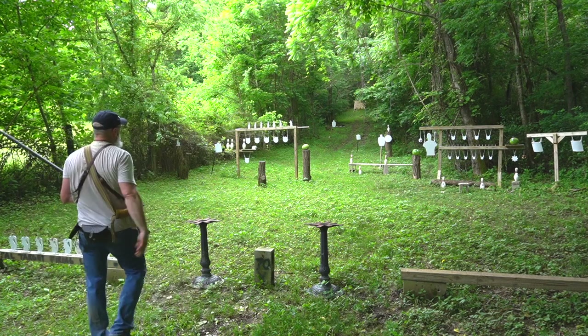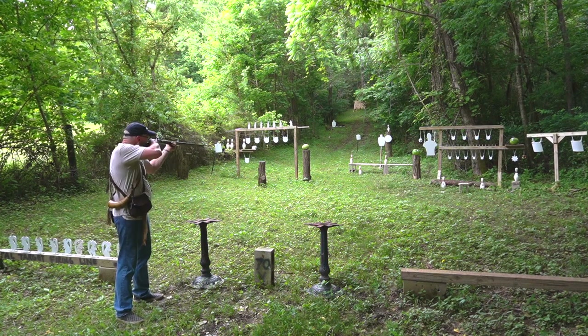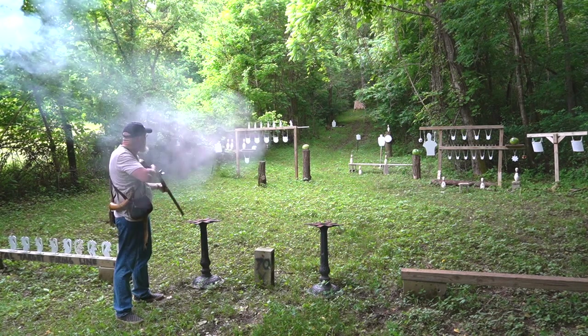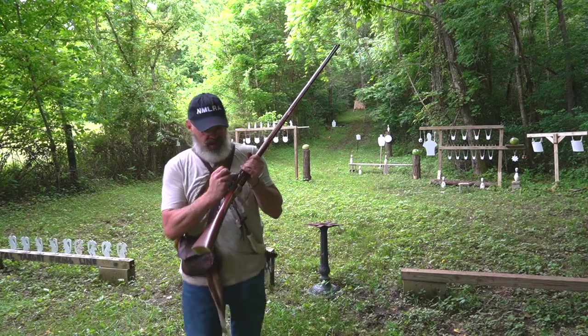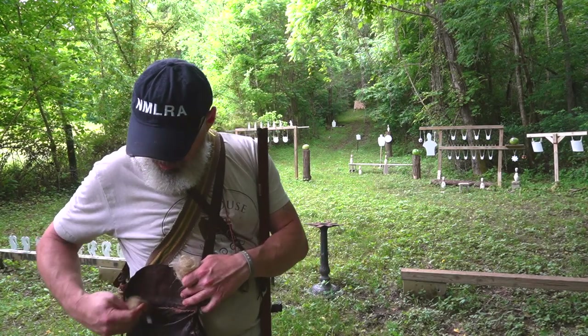We'll go with this next watermelon on the far left. And sometimes they just don't want to explode. The next way we're going to demonstrate is with wads of tow.